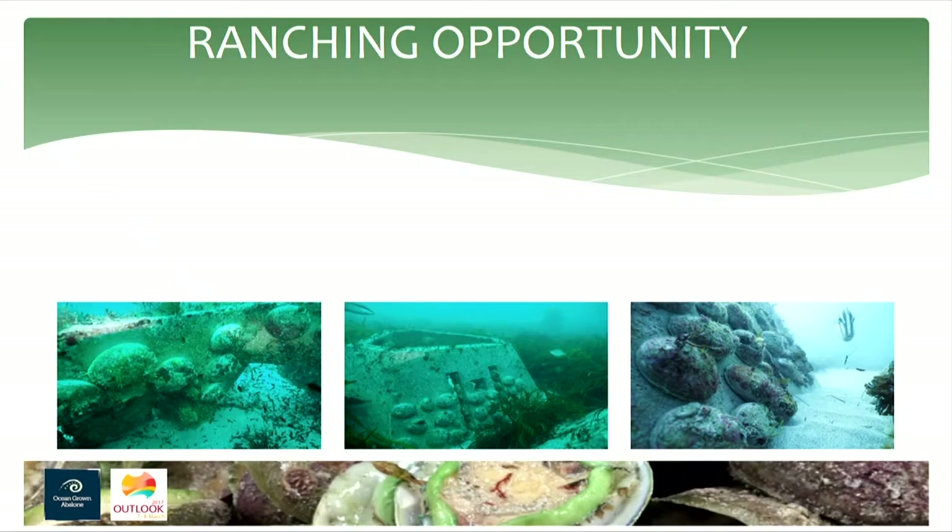Basically we build artificial reefs. We identified there's a high demand for abalone and we're still getting really good prices in the export market — over $120 US a kilo was our average price last year. This year's prices are up again, so the demand is going through the roof.